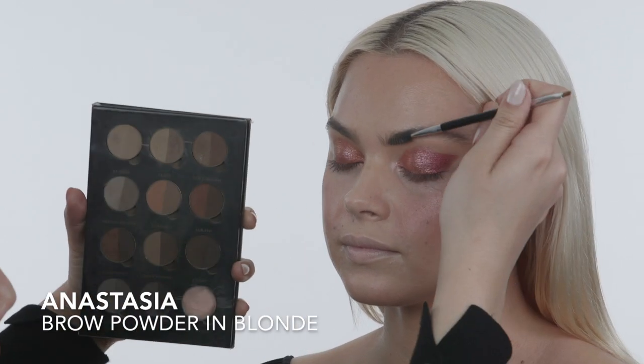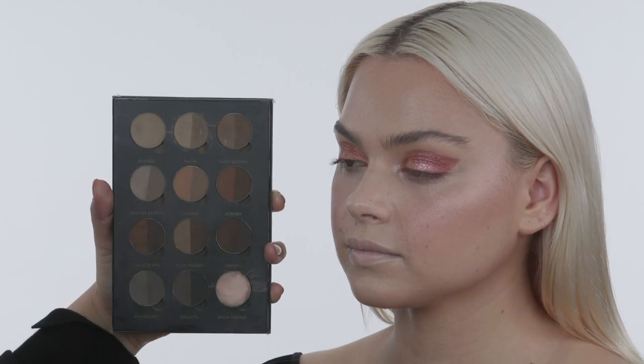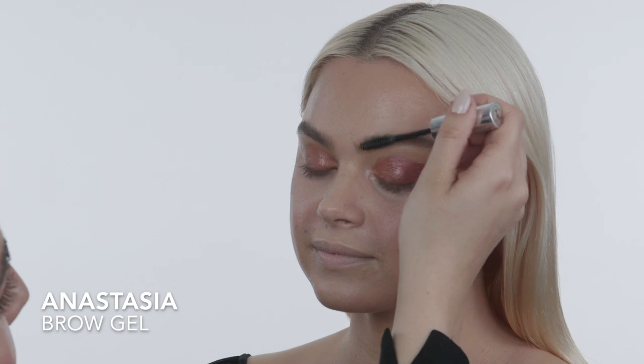Moving on to brows — I'm brushing Taylor's brows upward and then applying brow powder using the Anastasia blonde brow powder in the sparse areas, because her brows are amazing and don't need a lot of product. I brush them upward to push in the product and disperse it. Then I'm setting Taylor's eyebrows with the Anastasia brow gel, brushing them upward and putting down any stray hairs on the end — this sets them in place so you won't worry about them all day.